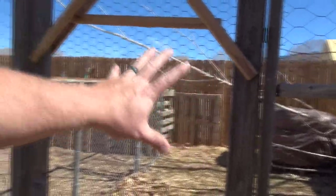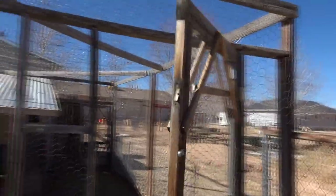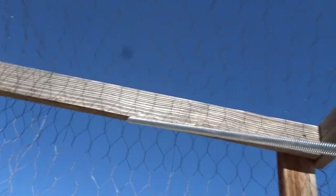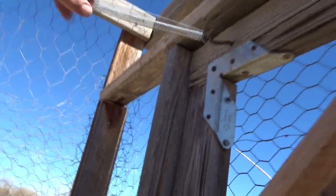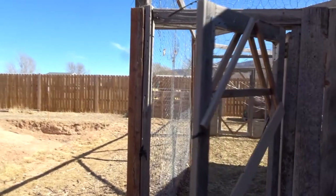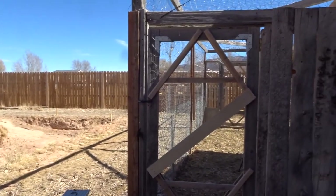Here's the last door — I went ahead and did it without filming the repetitive work. This door used to open inward, the only inward-opening door, and we switched it to open outward. Now she opens and closes just like we want. The spring is mounted at a slight angle here, and it works really well. Now all the doors are automatically closing.